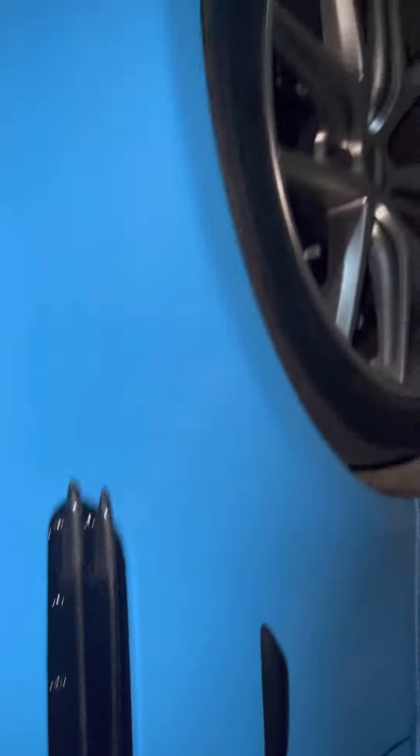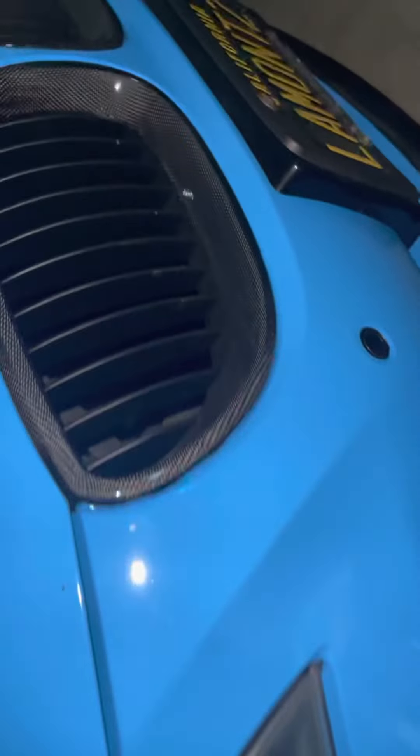I put carbon on all this — I put a diffuser, it's got dynamic exhaust, it was wrapped in blue. There's a couple blemishes in it but somebody hit the door handle. It's wrapped in blue, and then I put the carbon fiber accents on the front splitter and then the grilles.